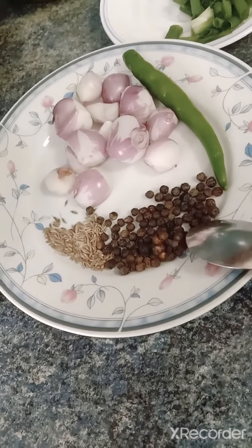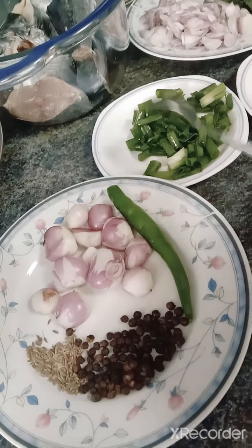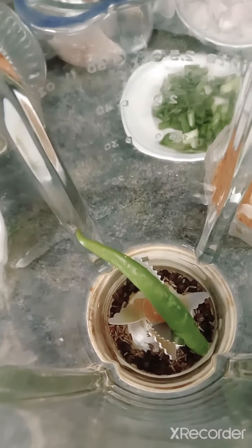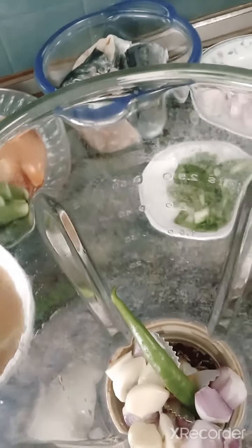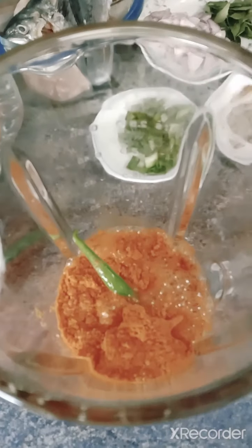For the paste I have cumin seeds, pepper, onions, and one chili. I've added one spoon of paste together with this, and don't forget to add two to three garlic cloves as well. Together with this I'm going to add the fish curry masala powder with some water, and blend it into a paste.